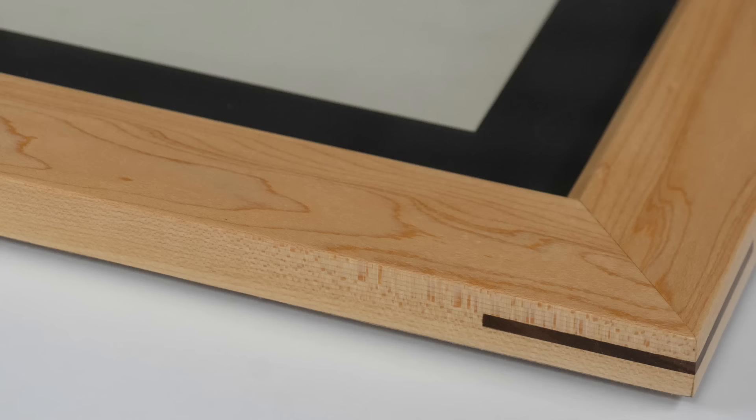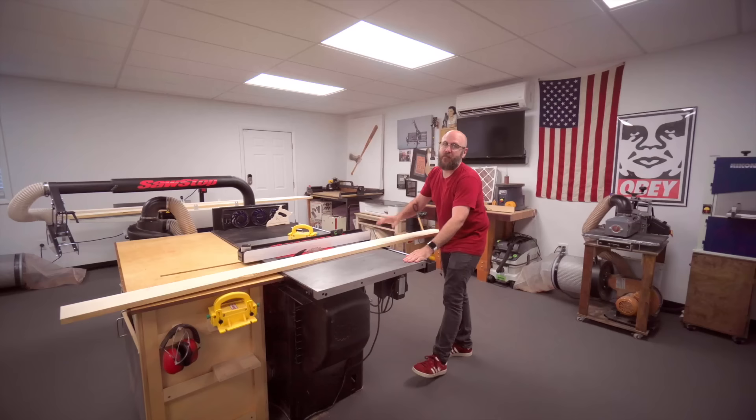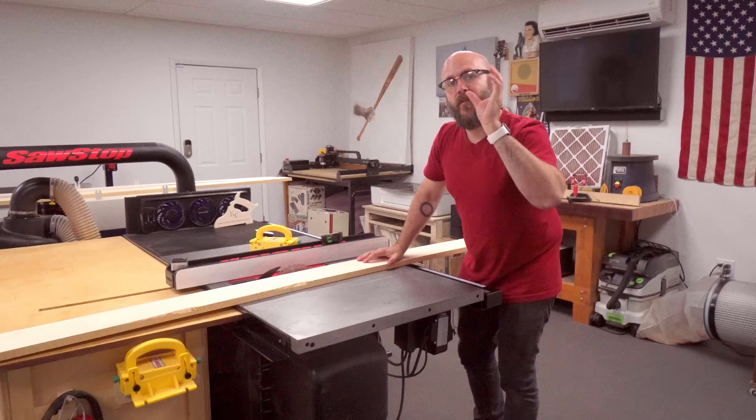The very first thing we're going to do is cut all our boards to width. I want a frame size of two inches wide. There is a formula for figuring out how much wood you need for a picture frame — we'll go over that at the end of the video.